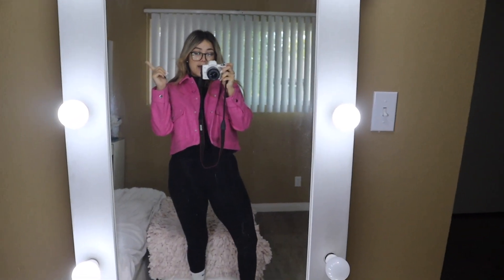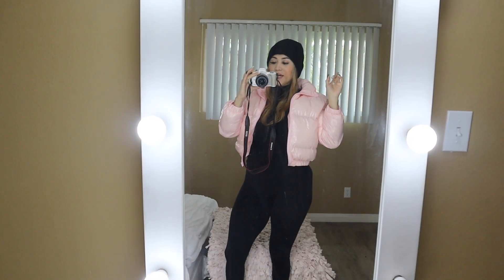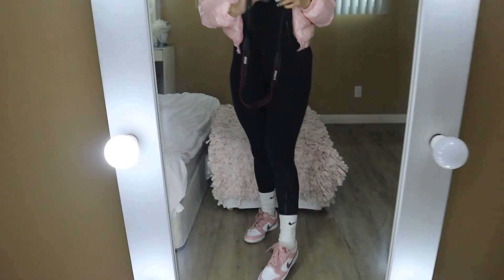Okay guys, here is the final OOTD — I changed. I put on this little pink puffer jacket from Shein. I kept the same leggings, which are from Gymshark — super comfortable, I've had them for like four years. Then this little short-sleeve turtleneck from Walmart, I think it was like six dollars. And then my Nike socks and my Dunk Lows — super cute — plus a little beanie, and I did a little makeup. Guess what though: it's almost 12:30 and my friend's not here. She was supposed to be here at 11:30, so I'm gonna call her because I'm getting hungry.